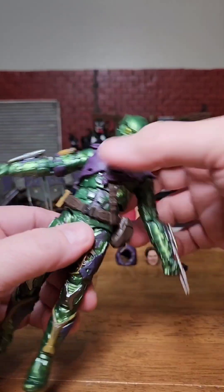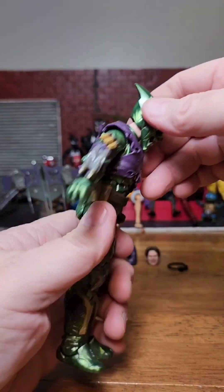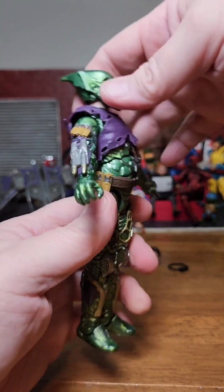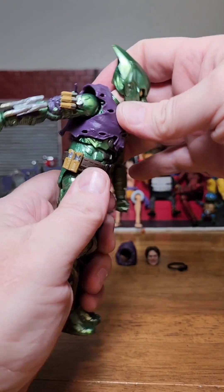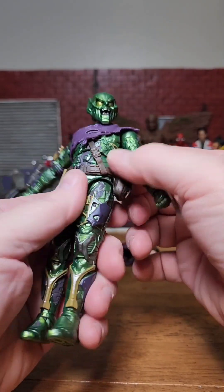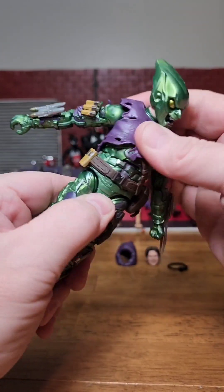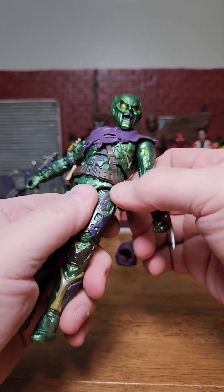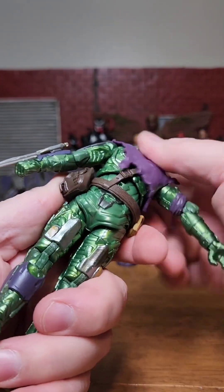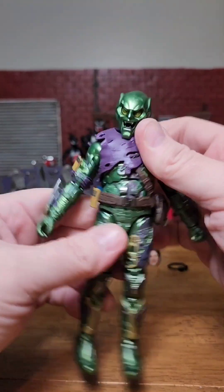Unfortunately we have no waist articulation on this figure at all - nothing. All we have is this chest cut. It bends forward that far, bends back that far - not a whole lot of articulation there. It does spin left and right pretty nice and easy. The belt and chest strap thing is kind of annoying - it does move around a little bit as you move them. I can see this getting stretched out, and you can't just take it off.